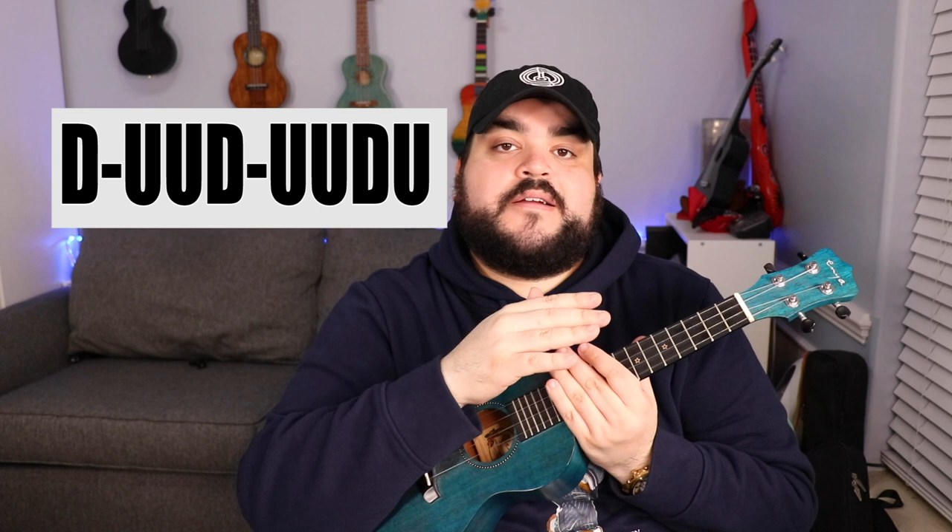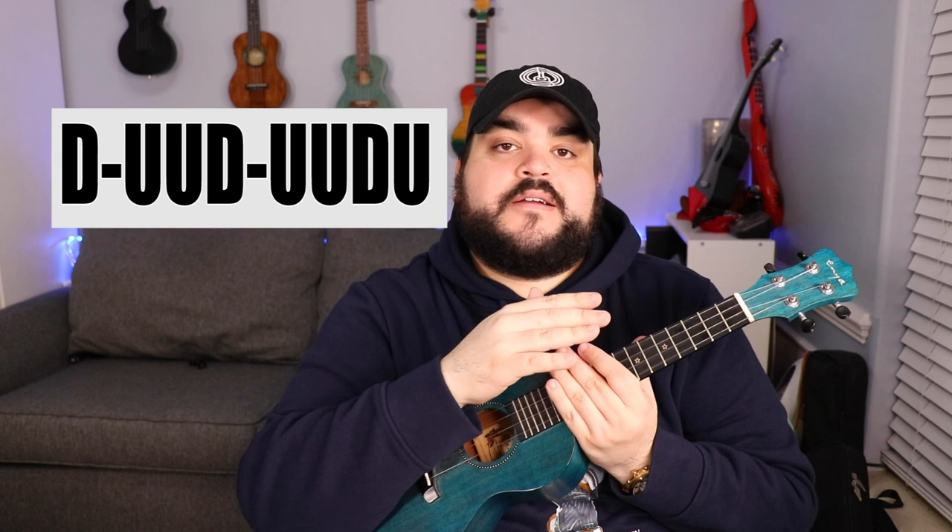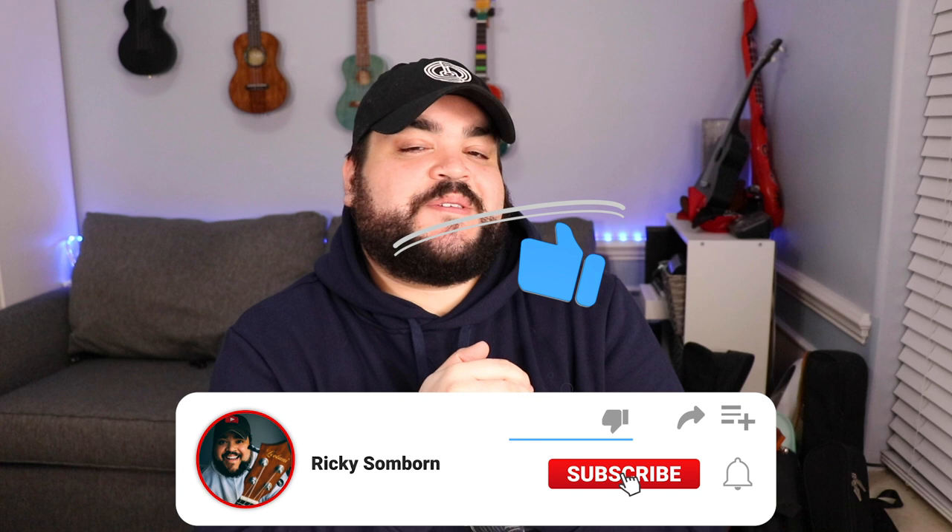All right, so we learned the chords, the chord progression, and the different ways you can play this song. Congratulations — you now know how to play Home by Edward Sharp and the Magnetic Zeros on the good ol' uke! If you liked this video, make sure you give it a big thumbs up, hit that red subscribe button, and the bell notification to be notified every time I upload a video.